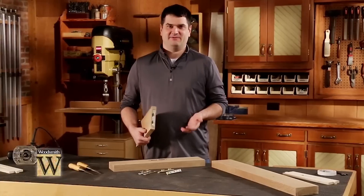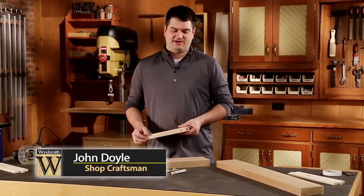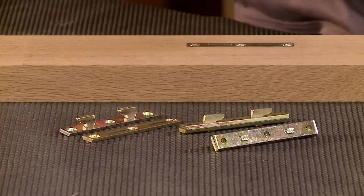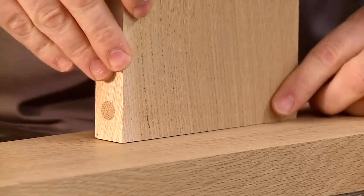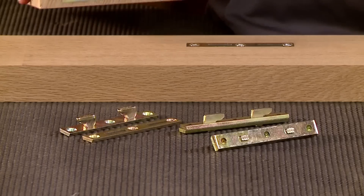You have a lot of choices when it comes to bed rail installation hardware, and in Woodsmith 235, the Craftsman style bed, we chose to use this flush mounted hook and catch system. It provides a nice clean look and it's a strong joint that's easy to assemble and disassemble, which is beneficial when you're constructing a bed.